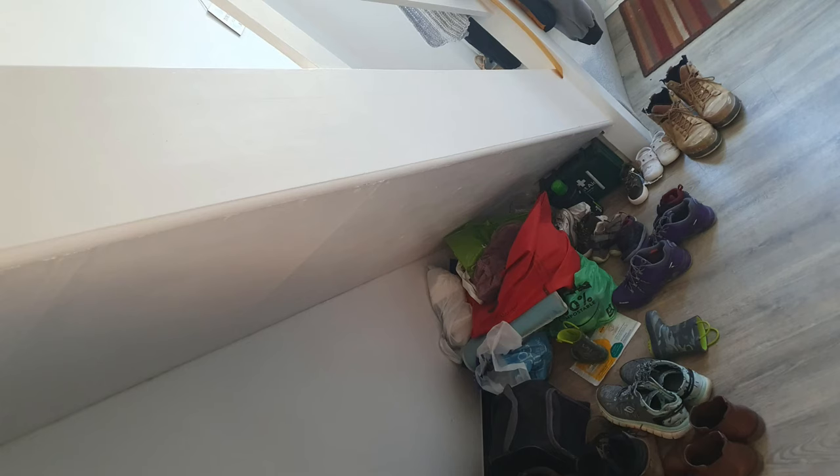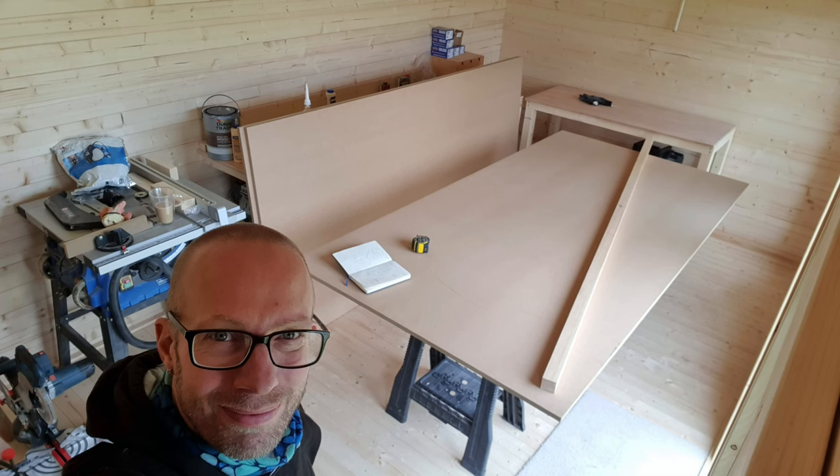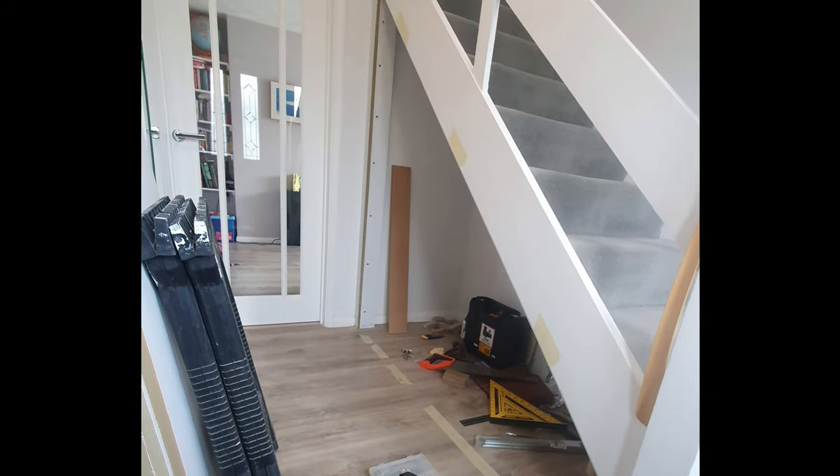This is how it looked at the very start — just a basic under-stairs area where things had been left and it doesn't really give you much room to put anything. Having my workshop, I was able to put all the big sheets in there and get them cut up roughly to size.